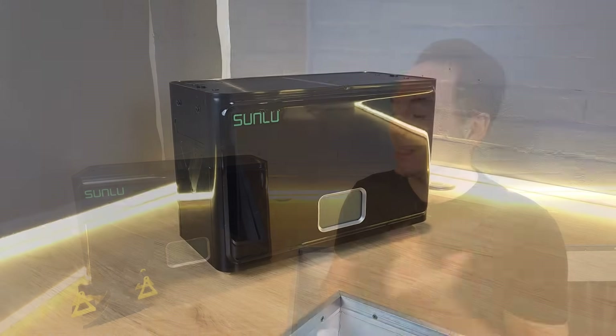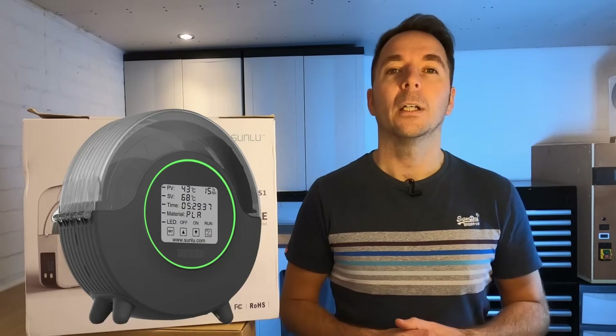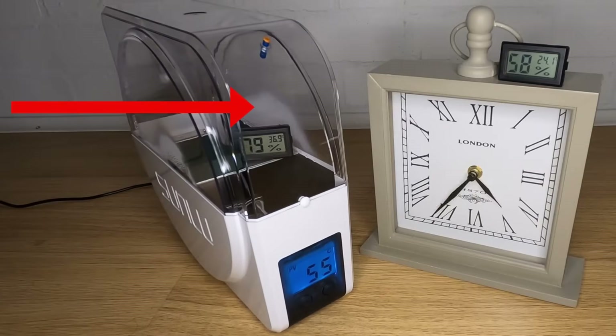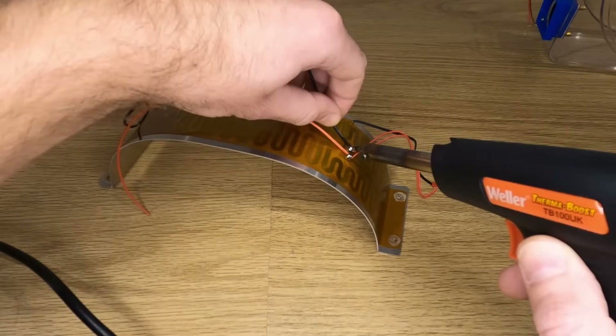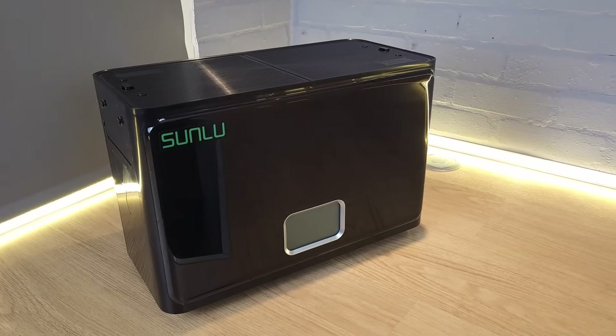The Sunlu Filler Dryer S4 is Sunlu's latest filament dryer. Those of you who've been watching my channel for a while will know that I didn't rate the Sunlu S1 or S2 filament dryers and believed that they had some major deficiencies. I actually modified my S1 quite heavily to turn it into the product that I wanted. Have Sunlu learned lessons from its previous models or is this just a bigger version of its less than perfect predecessors? In this video I'm going to find out.